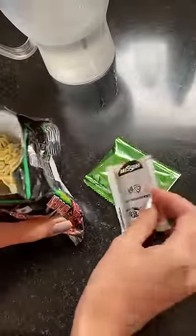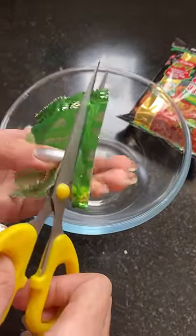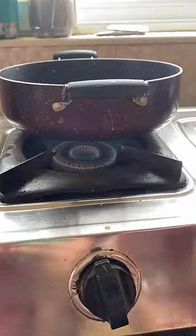I have to take the sachets out. I tried looking at the packet for cooking instructions but there were none, so I had to put the masala and oil in the bowl.